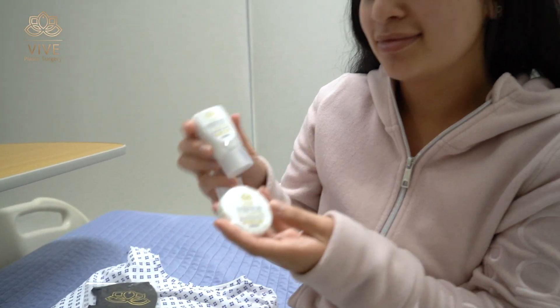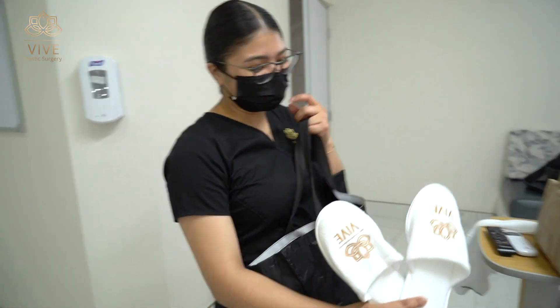I really like it here. Everybody's super nice and it's really nice here. I'm ready for my surgery and I'm super excited for the results.